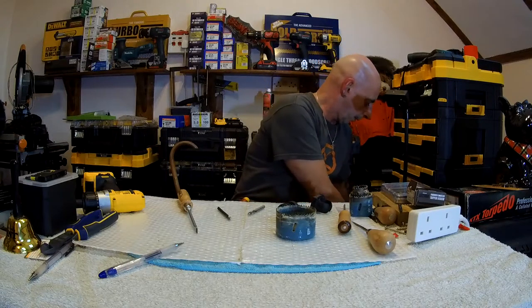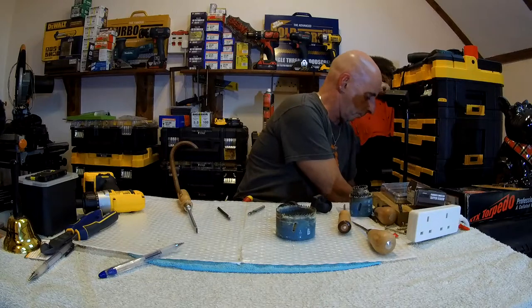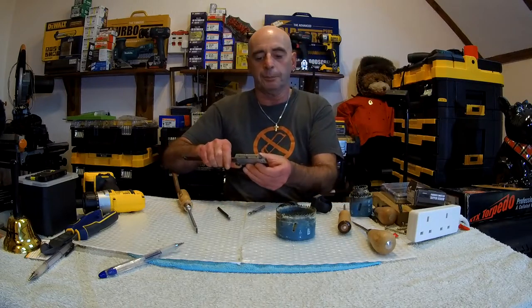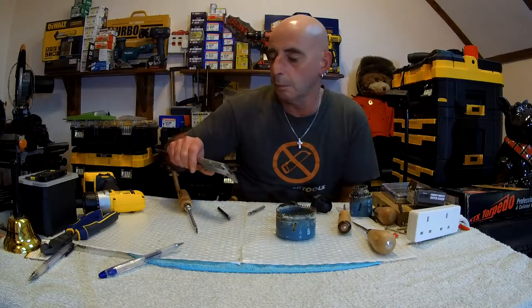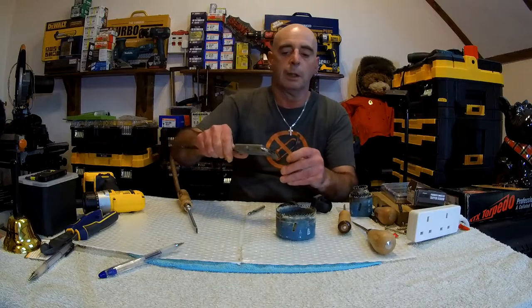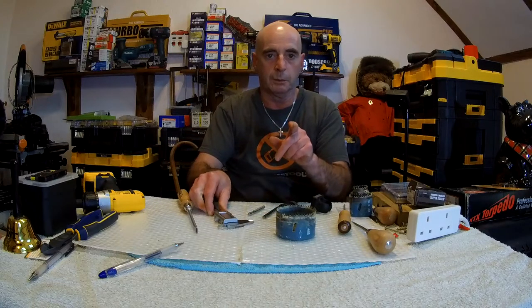What do I mean by this? Try and get your hands on a set of these - callipers, micrometers, whatever you want. What you do is - actually, we'll swap camera.